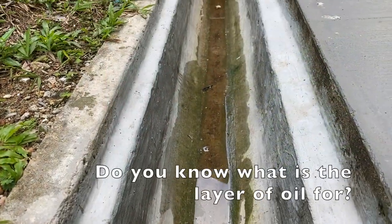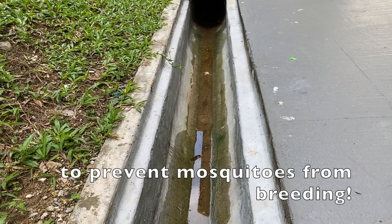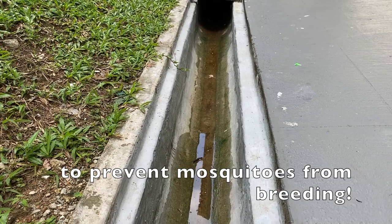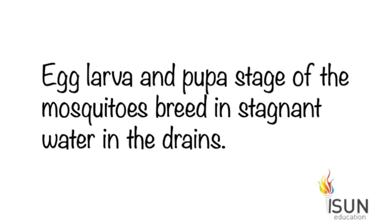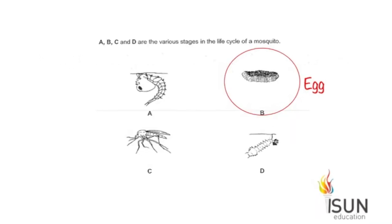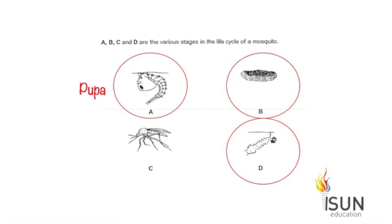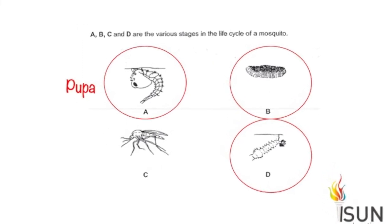Do you know what the layer of oil is for? It's to prevent mosquitoes from breathing. How does it work? The egg, larva, and pupa stages of the mosquito breathe in stagnant water in the drains. This is the egg stage, this is the larva stage, and this is the pupa stage.